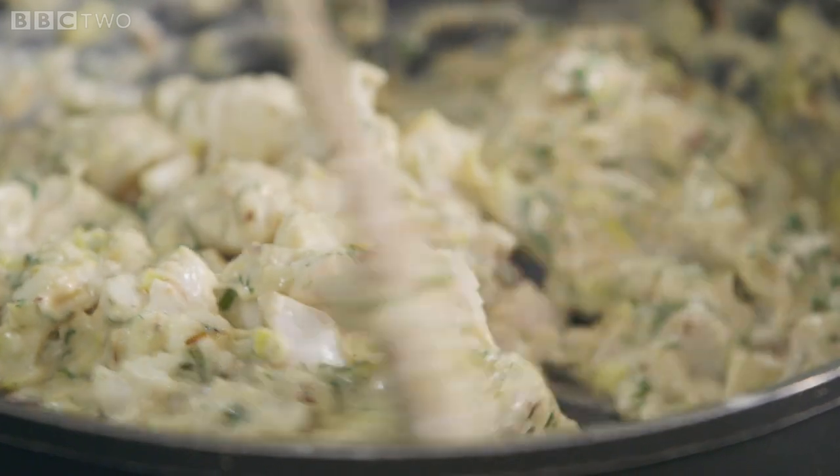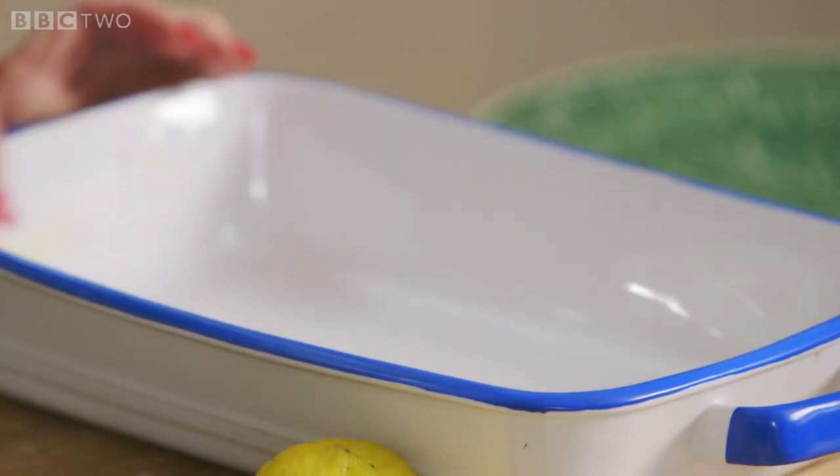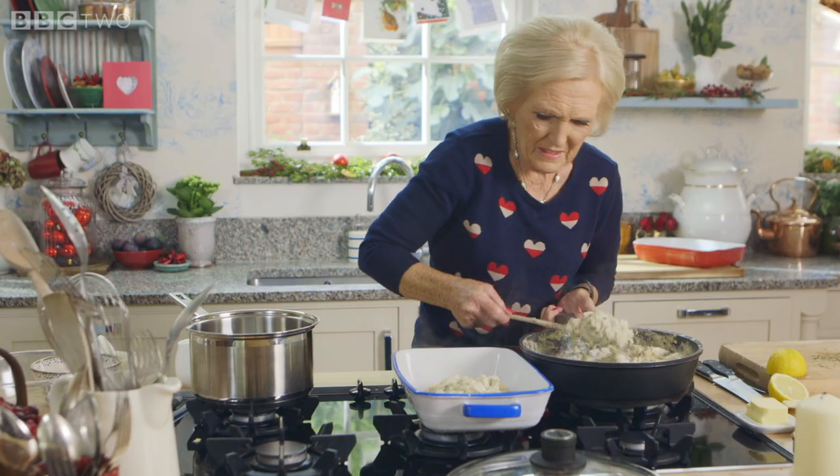Once the fish begins to turn white, it's ready for the baking dish. Why do I grease the dish? Because it makes it much easier to clean afterwards — and it's usually me that's washing it up.